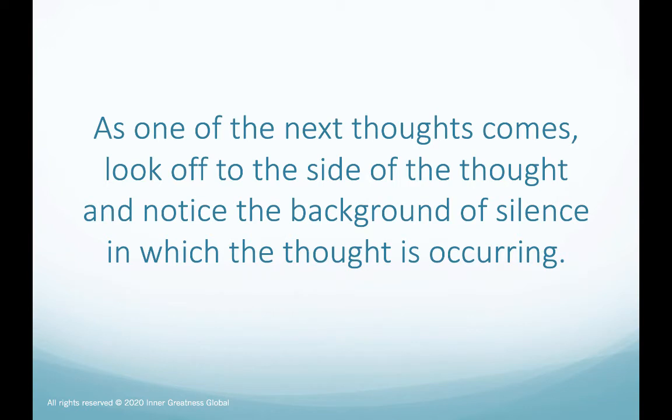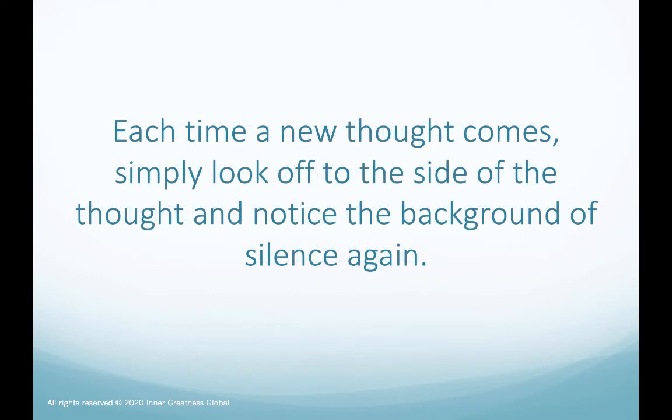As one of the next thoughts comes, look off to the side of the thought and notice the background of silence in which the thought is occurring. Each time a new thought comes, simply look off to the side of the thought and notice the background of silence again.